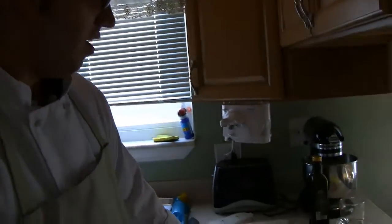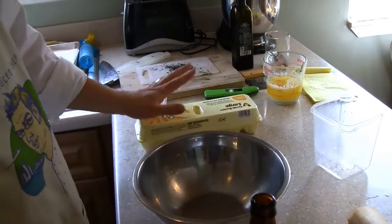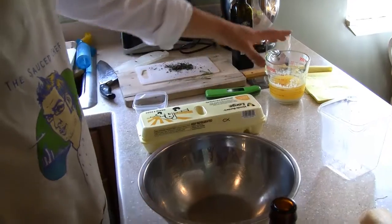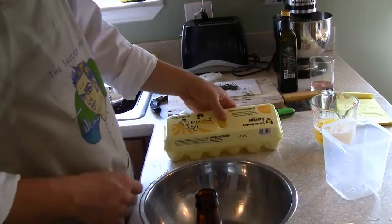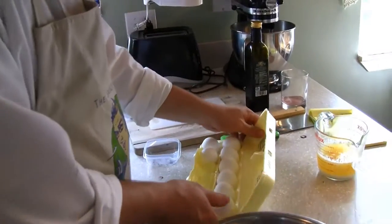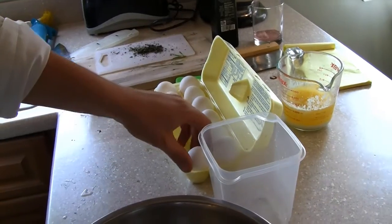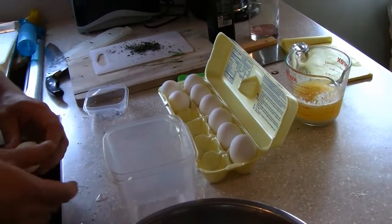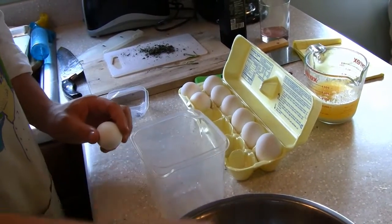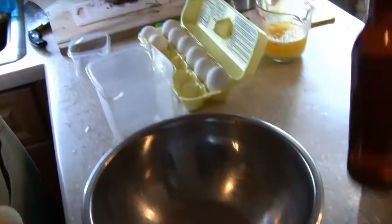Now we're ready to make a béarnaise. Béarnaise sauce is a couple hundred years old — it's a sauce made from egg yolks and clarified butter. The first thing we have to do is use three egg yolks; we have to separate them. It can be any type of eggs. What I like to do is keep a little dispenser here for the egg white and put the yolk right into the metallic bowl we're going to use.